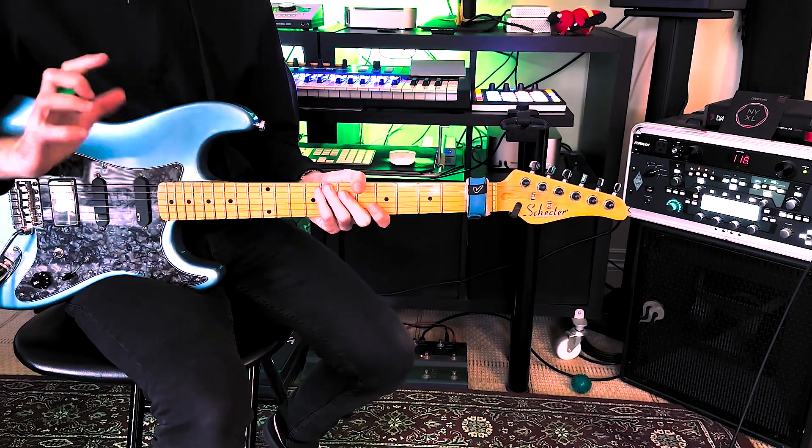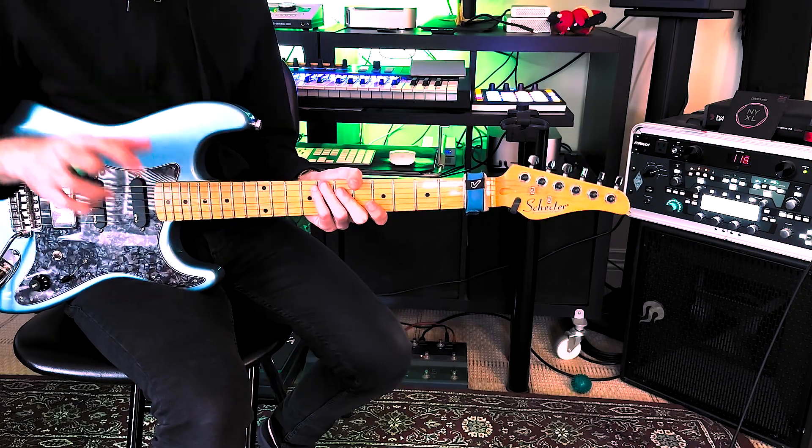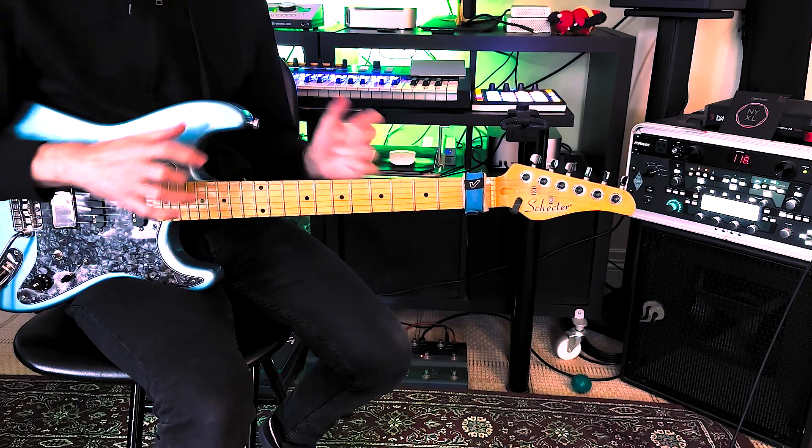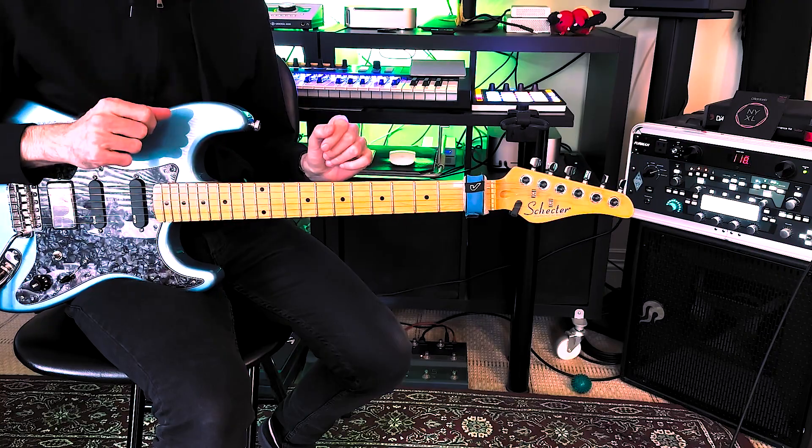Oh hey there! Are you ready for some more licks? Today we're gonna actually talk about a really long lick — keep it bluesy. I'm gonna be using a bunch of tapping, so stick around and you'll find out.